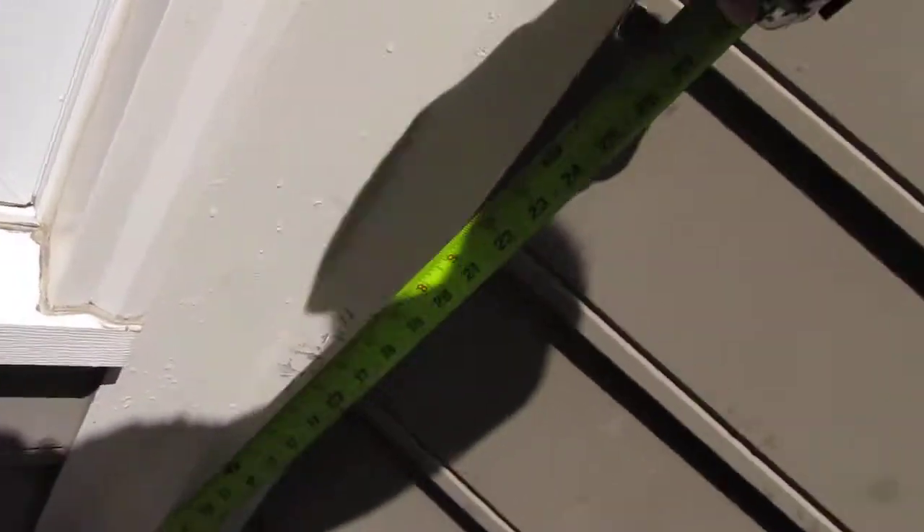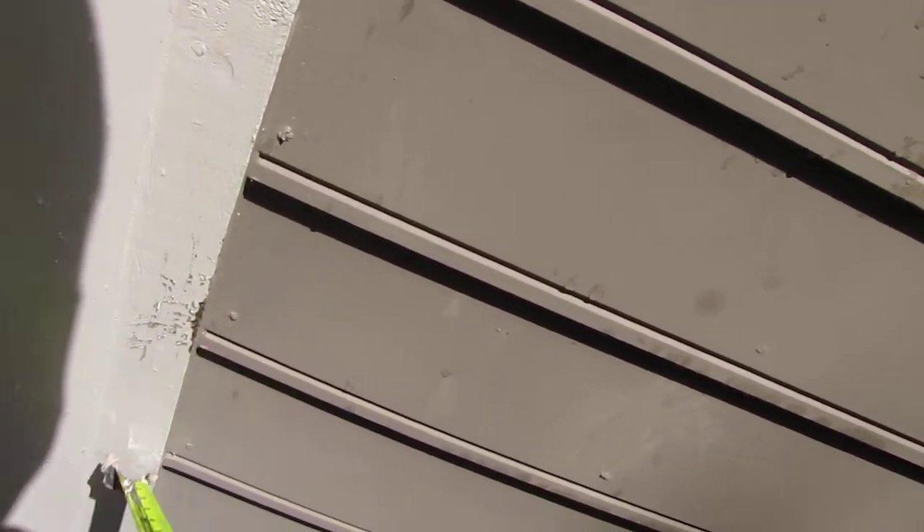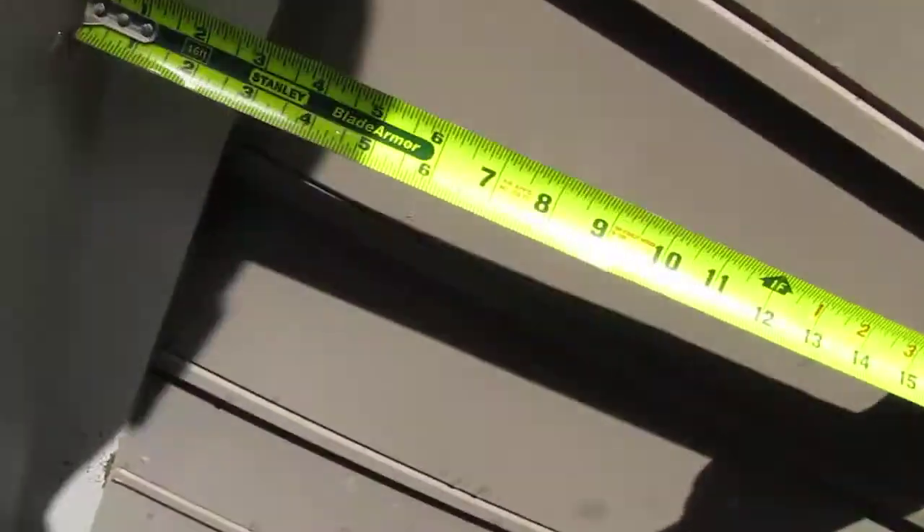We'll rip that down. Notice the bottom — what we like to do is cut out here and cut out up above it right there, and piece that in. Then we're going to use Bondo on those seams so it becomes an invisible repair. One thing I've forgotten to do is discuss paint with my homeowner — I'll do that real quick.